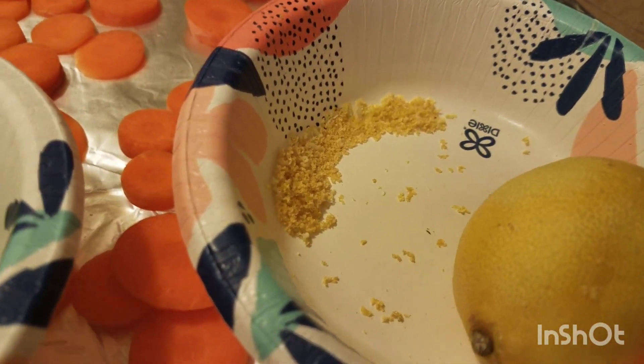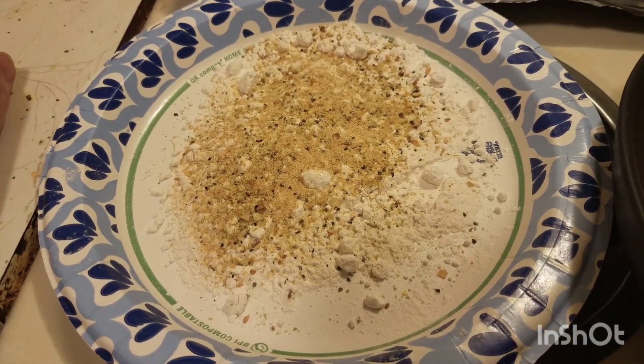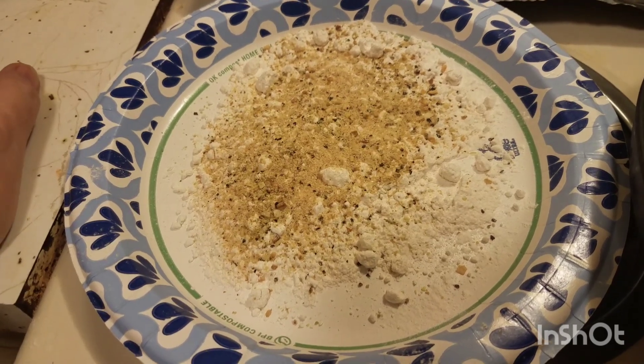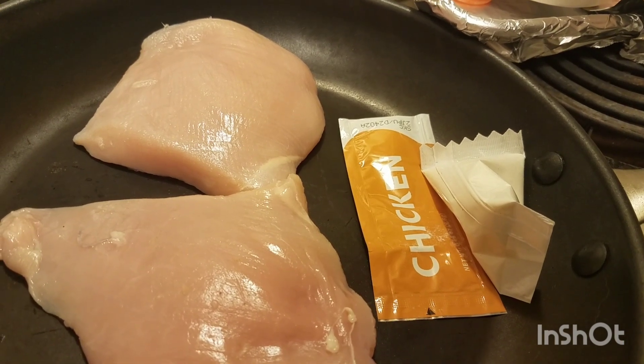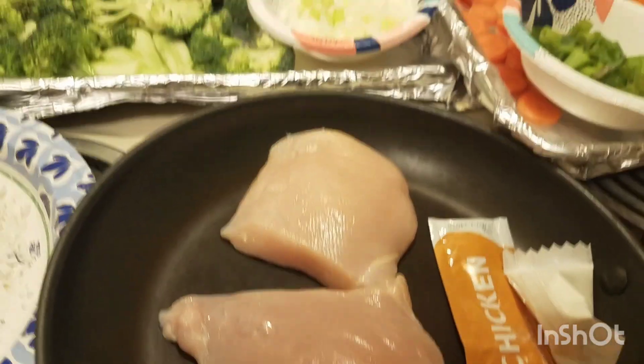Now I tried a Temu lemon zester — I am not impressed. We have some flour that I've added Mrs. Dash, some salt and pepper too, and some garlic powder that I forgot to put out. We've got the chicken cutlets, and then to make a sauce we've got a little bit of the chicken concentrate and some sour cream. So I'm gonna go ahead and start the process.